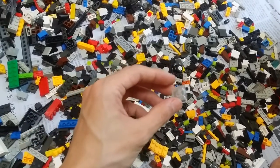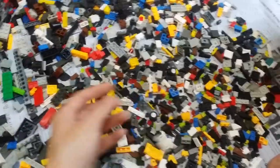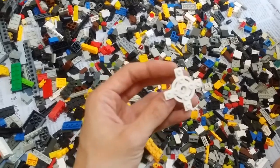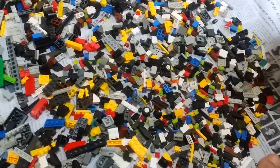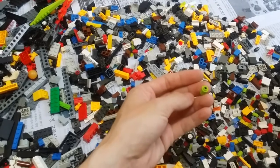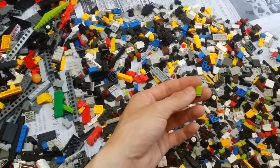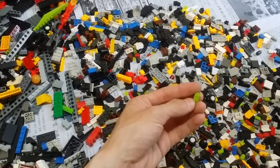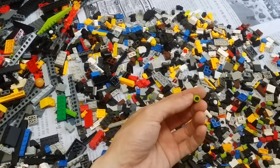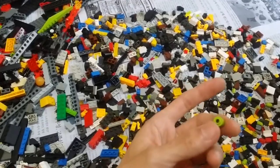A trans-clear two-by-two slope — really looks really clear, but it doesn't have the logo, so fake. An interesting-looking propeller for helicopters and air vehicles — but it's a fake one, probably Oxford. This next one I really don't have a clue about. Could anyone tell me how to distinguish the real one from the fake one for part 3062b — one-by-one modified round brick? It doesn't have any mark anywhere I can find.